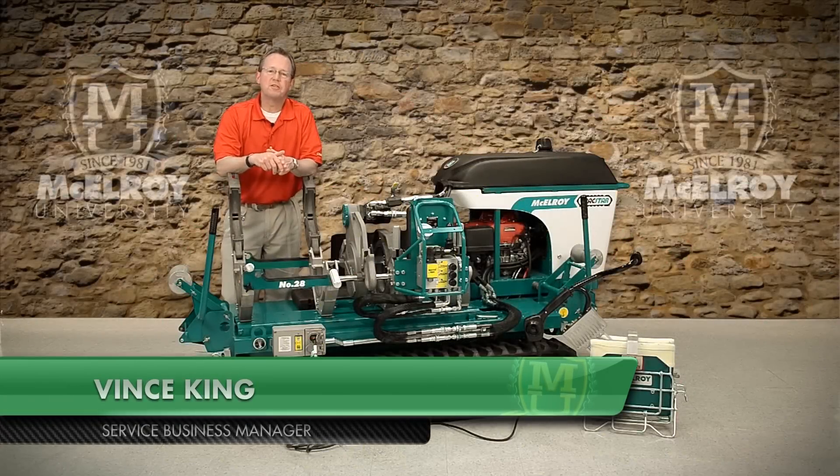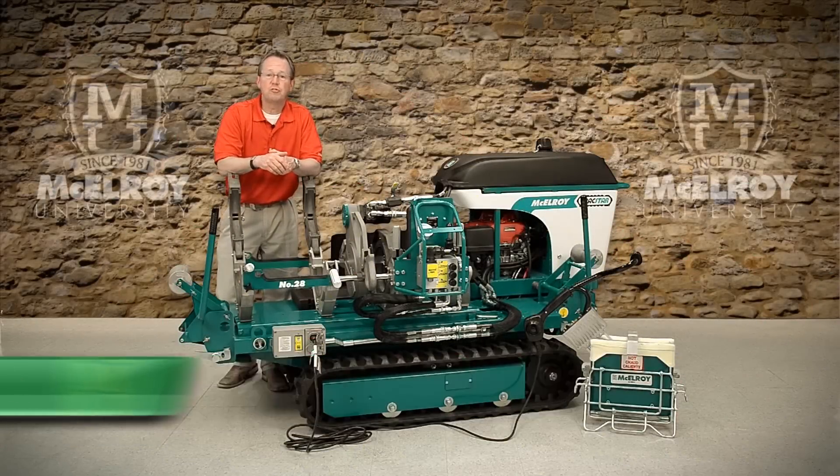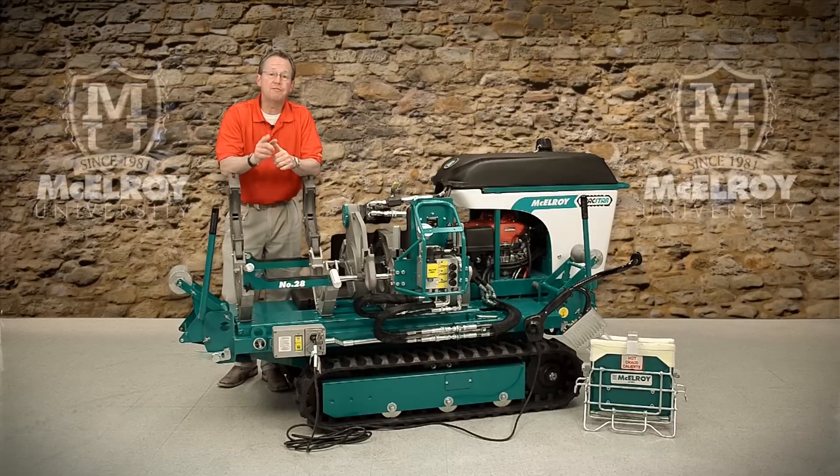Hi, I'm Vince King, Service Business Manager with McElroy Manufacturing. Today, I'm going to introduce you to a set of videos that will hopefully give you a better understanding of the unique features of McElroy Fusion Equipment. In this video, I will give you a quick overview of the TrackStar 28 and the TrackStar 250 and their benefits.